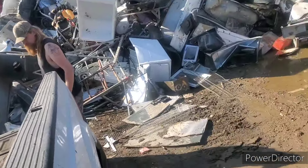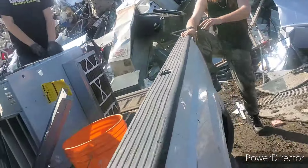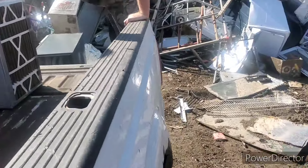All right guys, we are here at the scrap yard emptying out the truck. Here, let me move those out of your way.